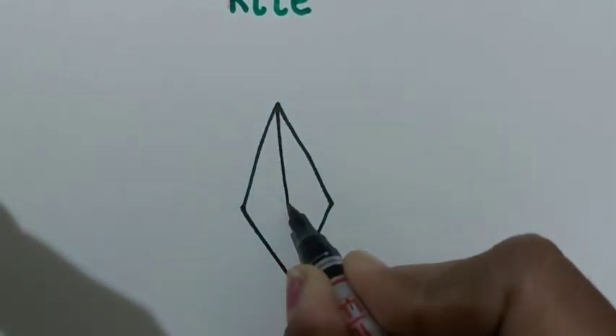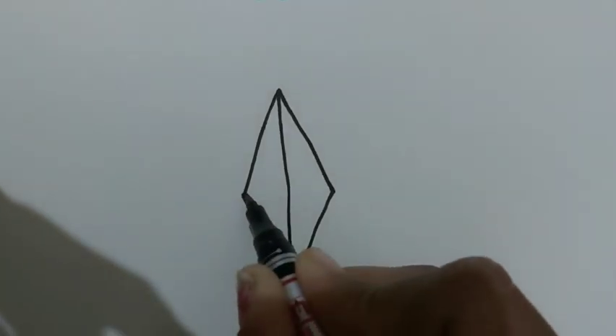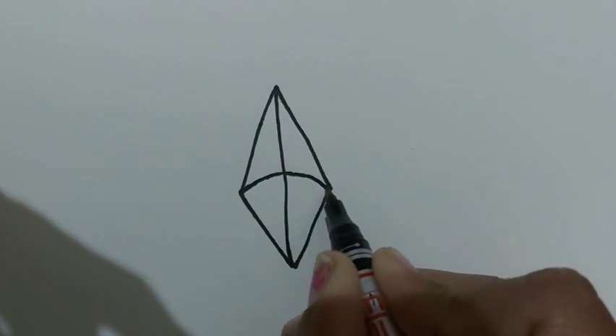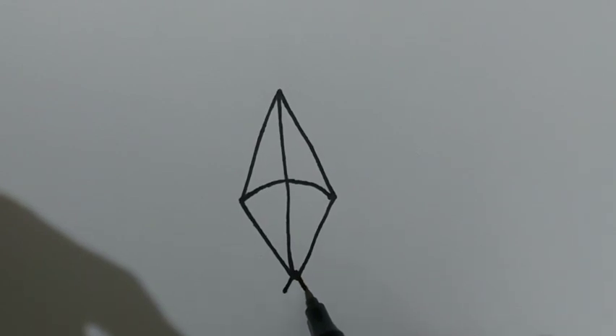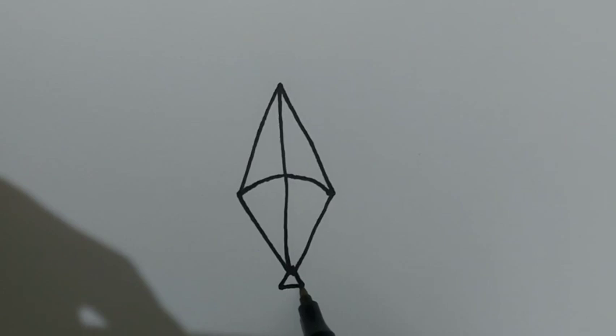Now we will draw a standing line and make a curve like this. Now here we will make a small triangle like this.